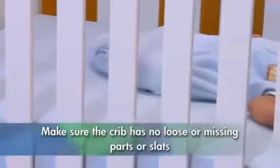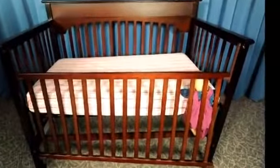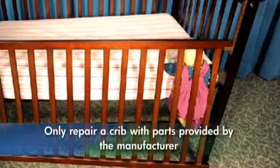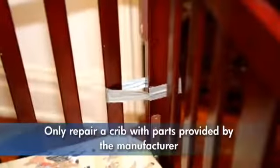Make sure the crib has no loose or missing parts or slats. Cribs with broken hardware or even a missing screw can have their side rail become disengaged, allowing your baby to get caught between the crib mattress and side rail. Only repair a crib with parts provided by the manufacturer — makeshift repairs can create new, deadly hazards.